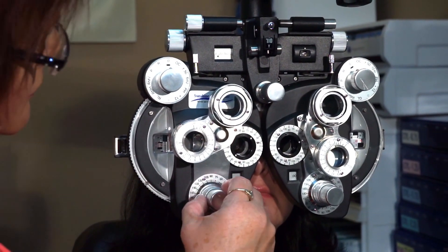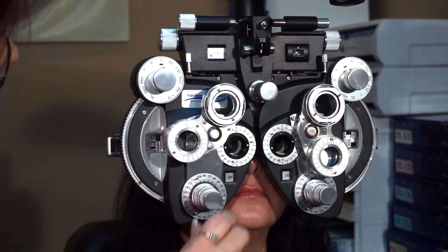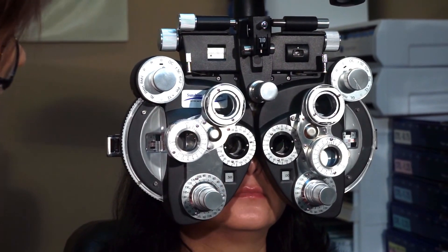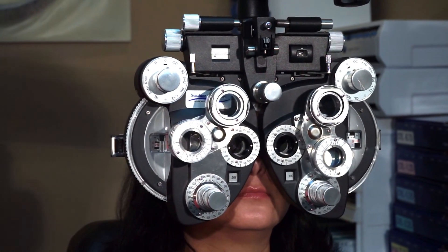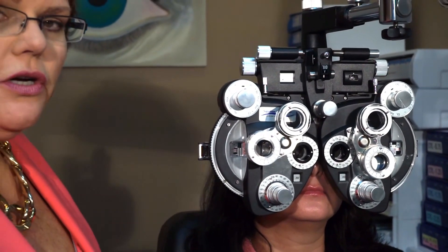Let's see if she needs any cylinder around axis 180. Sharper with one or sharper with two? Two. So she does want some cylinder around axis 180. I think her axis is somewhere around 180, but I don't know exactly where it is and I don't know exactly how much cylinder power she needs.